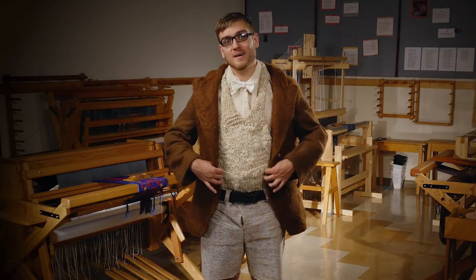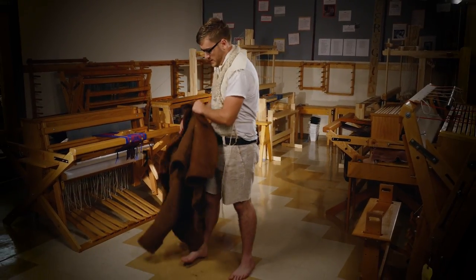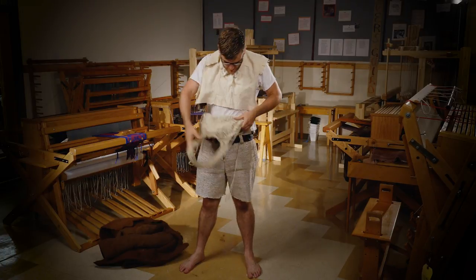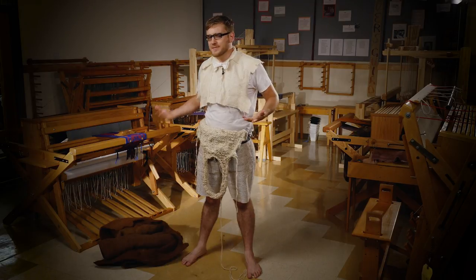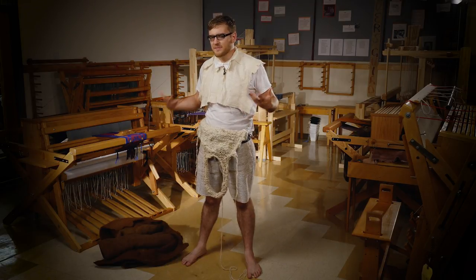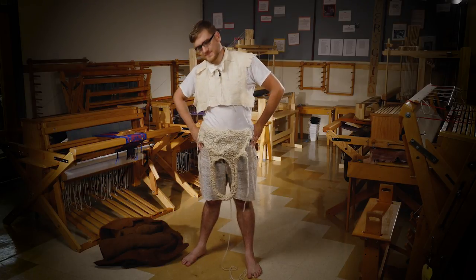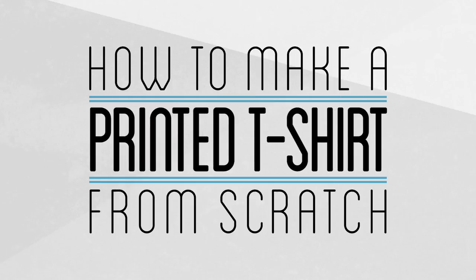But I think the quality speaks for itself. It's getting really hot in here. Even with all that work, I might have run a little short on material. While my suit was a bit short of complete, I'm actually in the middle of revisiting the topic of clothing and focusing instead on making one complete item — a printed t-shirt.